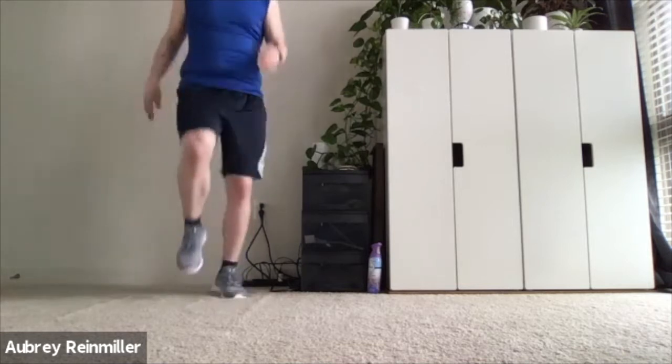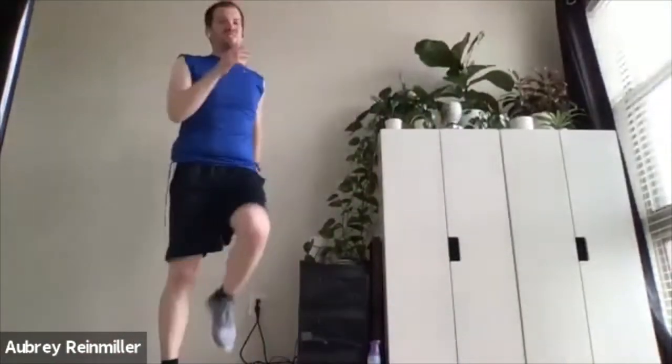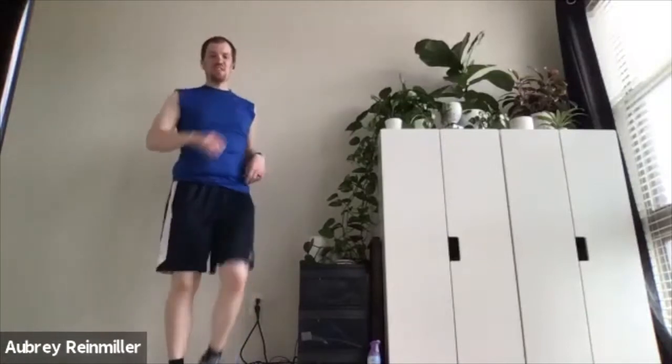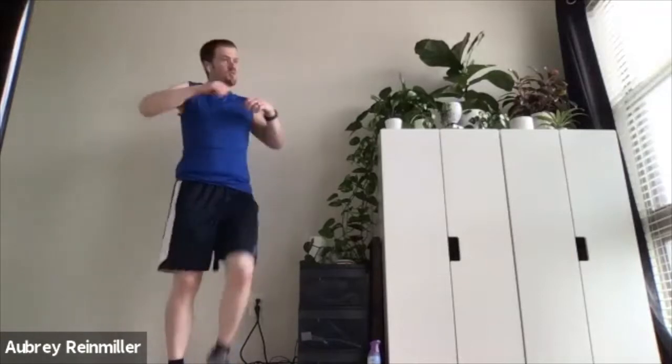Let's start with a little march in place. I'm going to move my camera because I had it set up for my last person I was working with, so you probably couldn't see much of me. But that's okay because you really only need to see shoulders down. If you want to add a few shoulder rolls as you're doing this, you can do that as well.